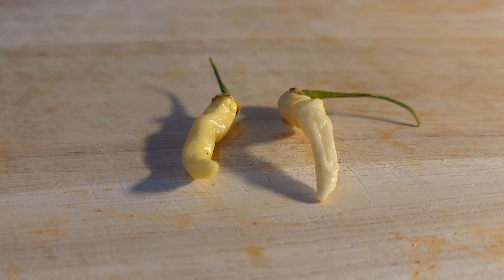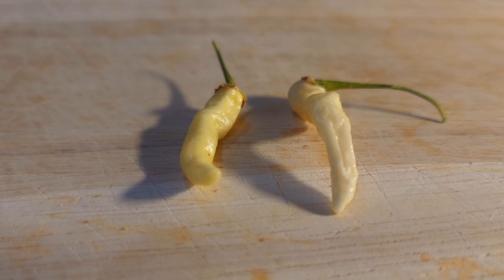Today we are tasting Arabibi Gusano — no idea if I said that right. This is a pepper from Bolivia, and its name — Gusano means worm. It looks like a little worm, which is pretty cool. They ripen to a nice creamy white color. They're small little peppers.